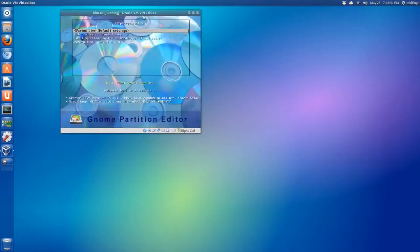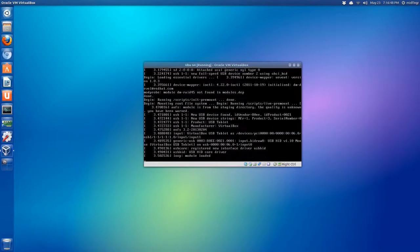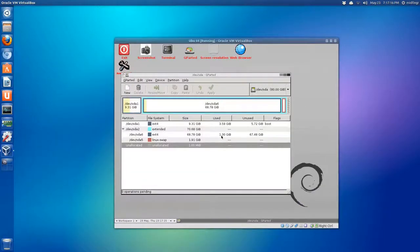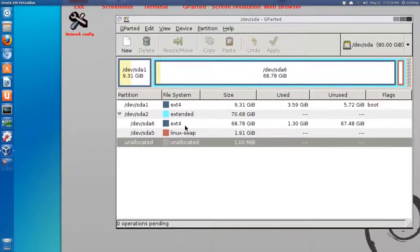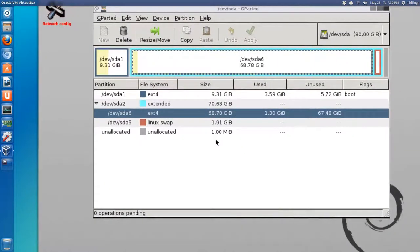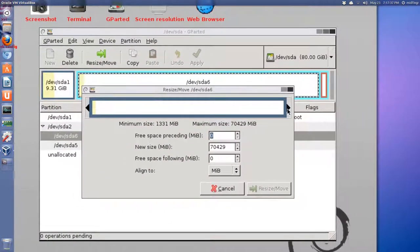GParted should come up - the defaults are usually fine so just press Enter. If you're in US English you can basically press Enter for everything. GParted is now running and you can see it's similar to what I showed you for the Ubuntu install.